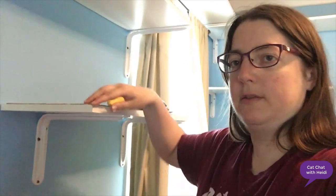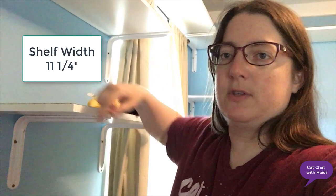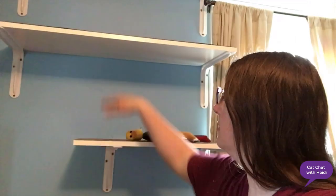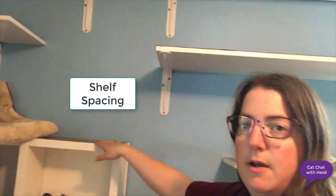For shelf width, this was 11 and 3/4 inches, which is wide enough that the cats can pass each other. When putting in cat shelves, one thing to consider is the distance between the shelves — make sure the cats have room to fit and room to jump up to the next shelf.